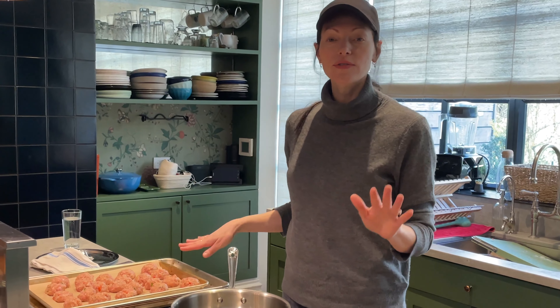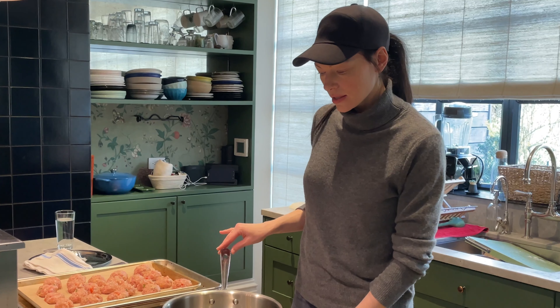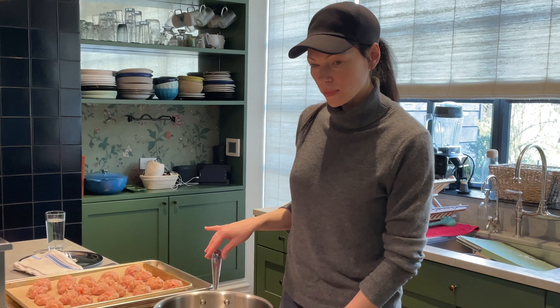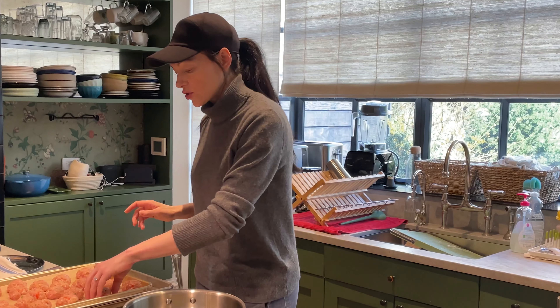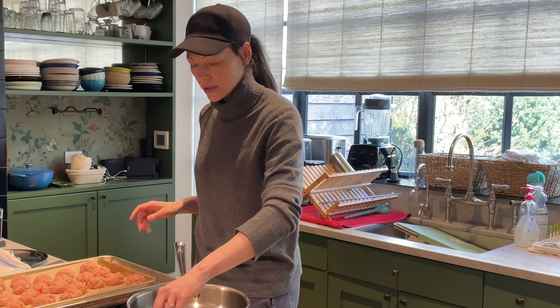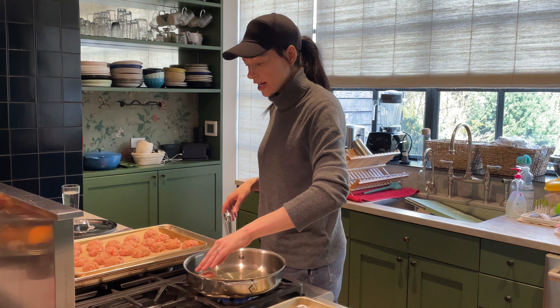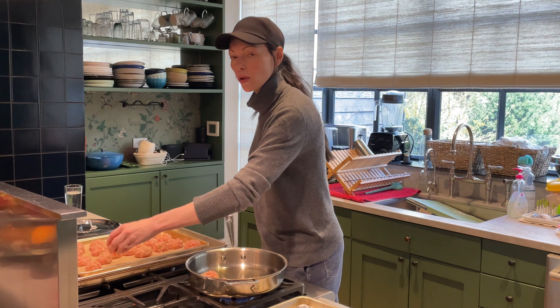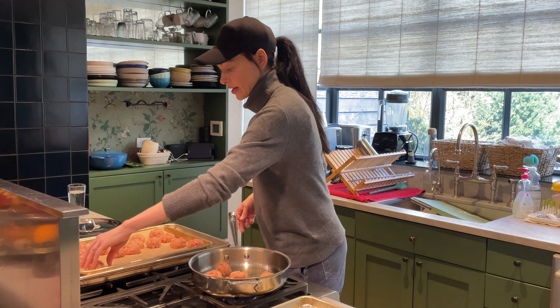You don't have to do this fry step. You can forego it and put them right into the oven at 400 degrees. With the fry step, they'll be done in about 20 minutes in a 400-degree oven. Without the fry step, I would check them after about 25 minutes. This step is just to help with that golden brown color and to help keep their shape.